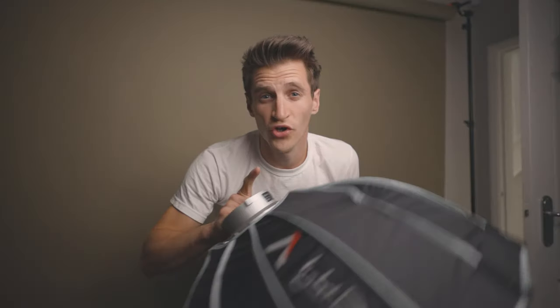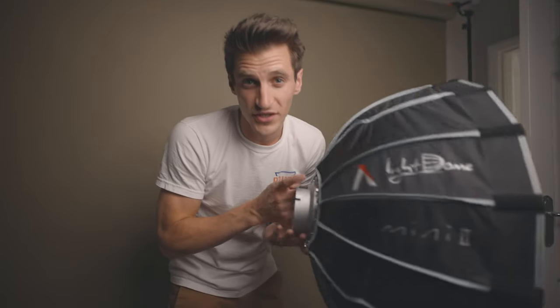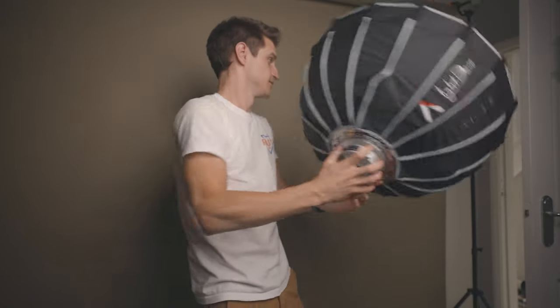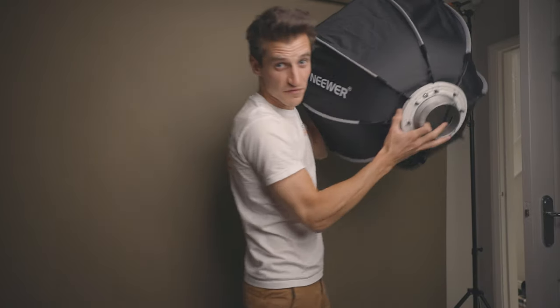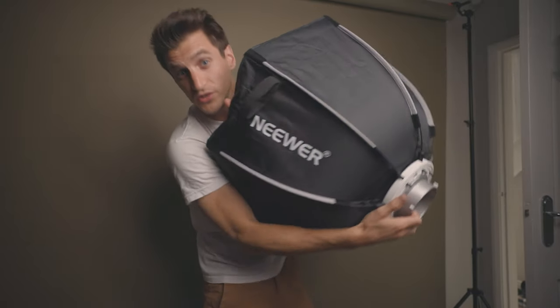It's a great size and another thing I want to point out with both of these is that you can actually fit them through a door frame without collapsing them. With the Aputure Light Dome 2, I always have to collapse it to take it into other rooms, so if you're going to be transporting it around to different places or different rooms within the house, this is the one for you. You can also fit the Neewa through the door as well, so bonus points for both.